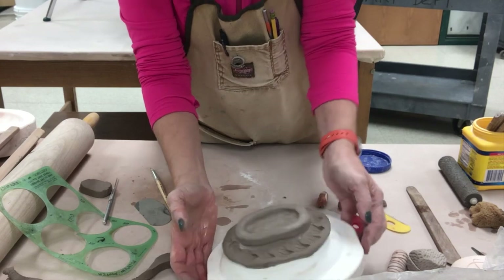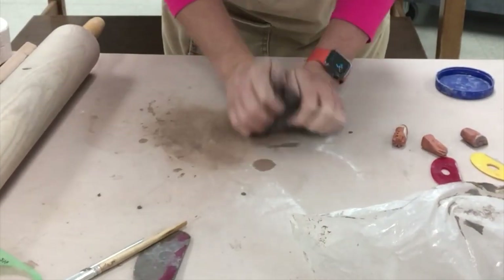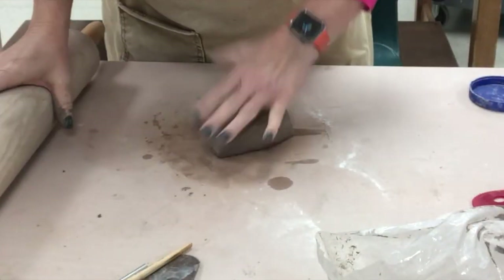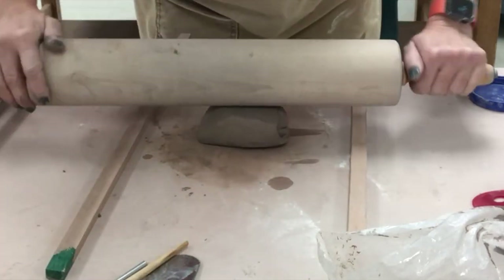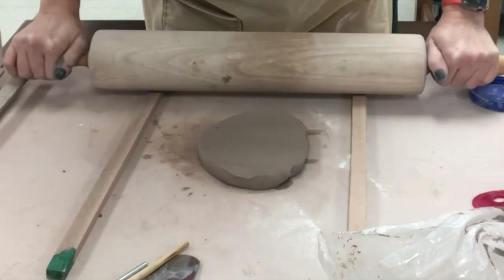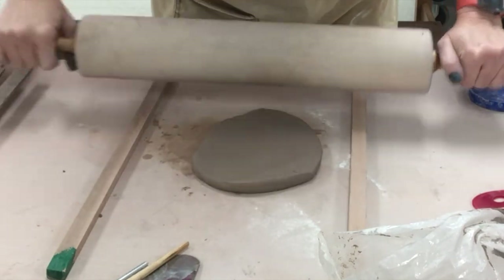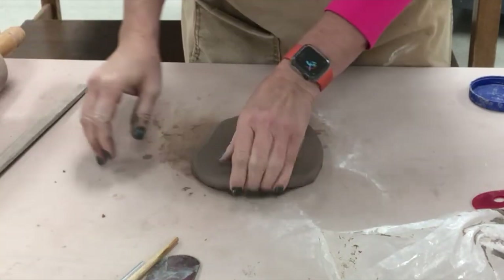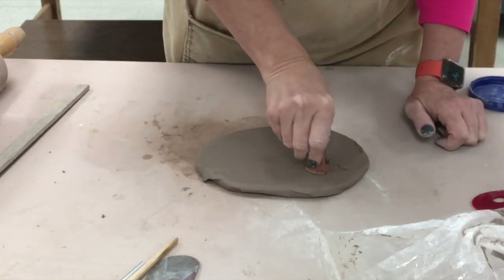I'm going to wait until it's leather hard and then I'll need to clean up the edge. Now this one I'm going to place inside of a mold — no foot ring on this one — but I'm still rolling it out the same way, still using the green sticks. Again, if you have a child who might push really hard, whether a young child or one with fine motor difficulty, you might want it a little bit thicker.